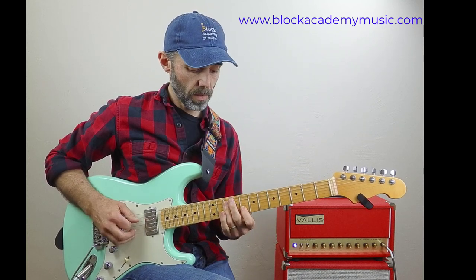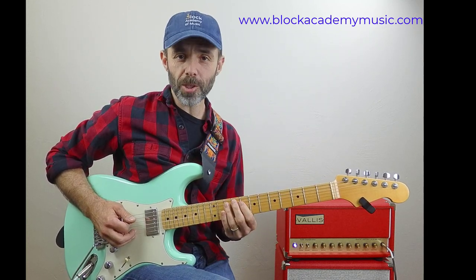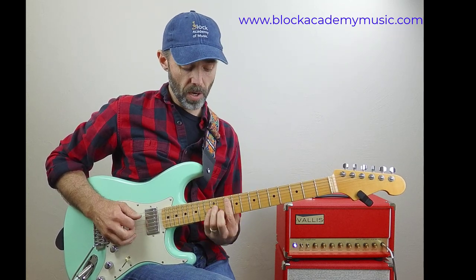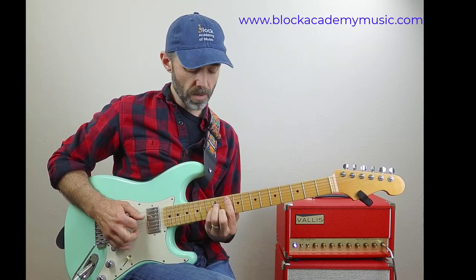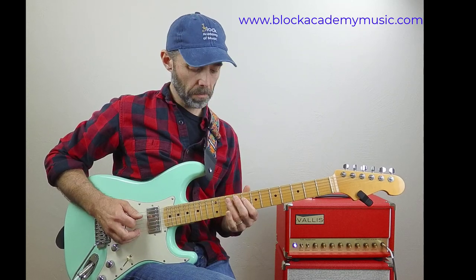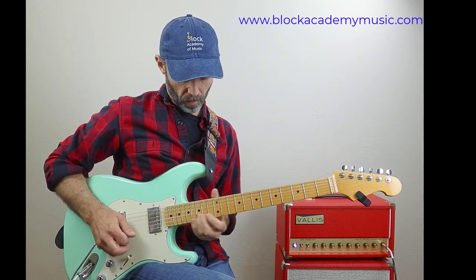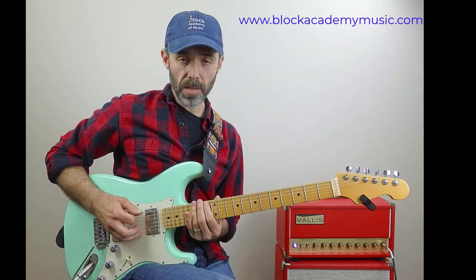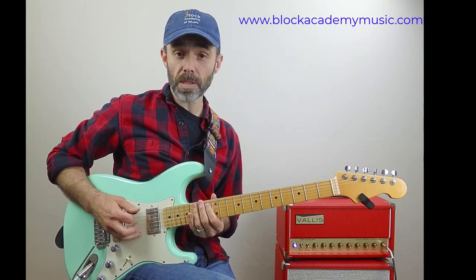You can play the lick again just like the major version, starting from here on the A string. Here's the G minor chord on the A string. Here's your lick, and the whole sequence repeats once again.